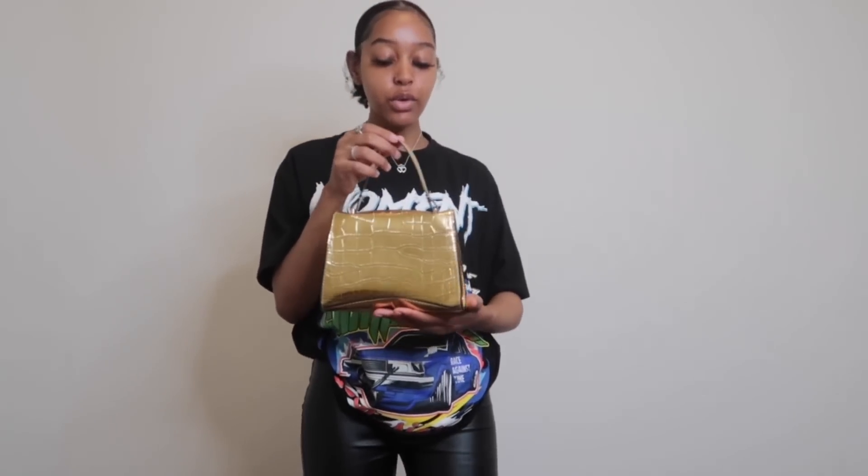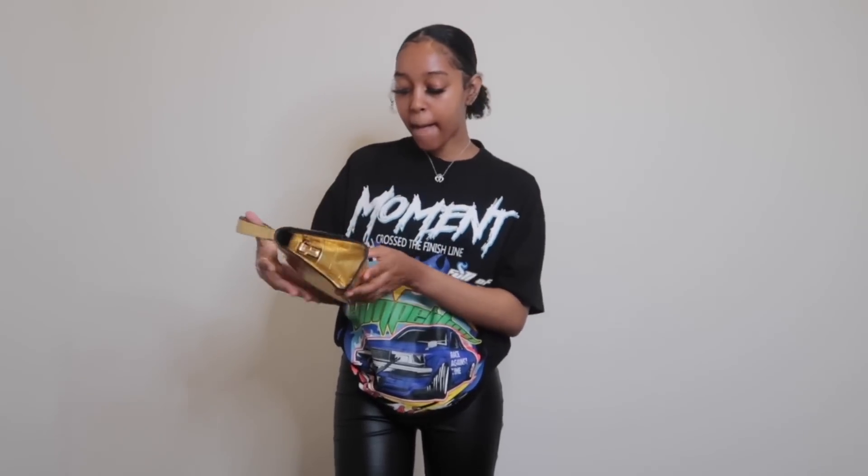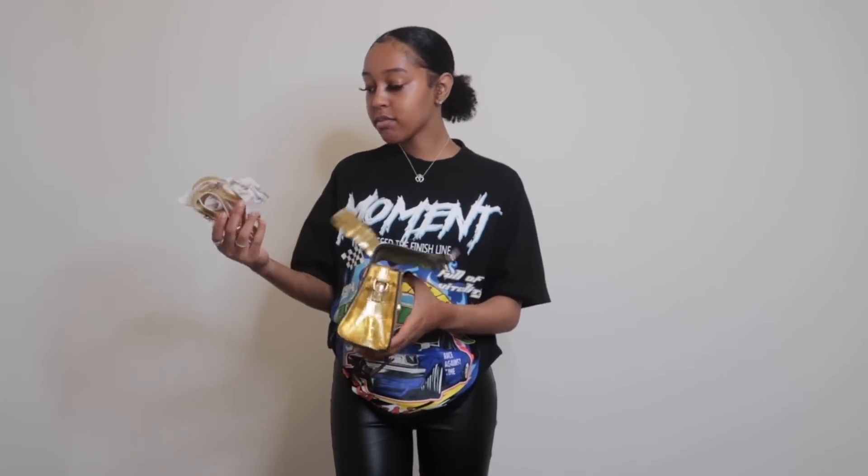Now I'm going to get into the accessories I bought. The first thing is this cute little gold purse — it's kind of like a dupe for Balenciaga, shape-wise. It has a glare so I'm trying to figure out how to place it on screen, but it's super cute. Nice quality, has a lot of space on the inside, and it comes with a strap as well.